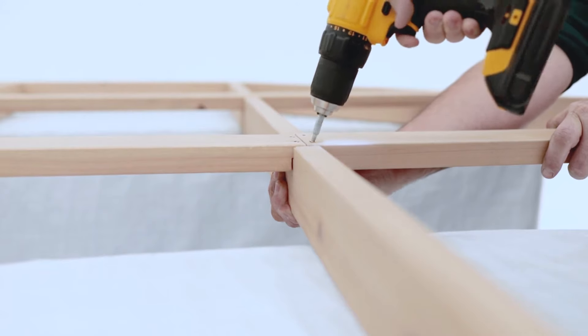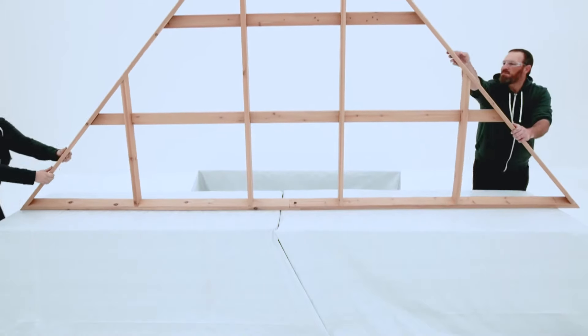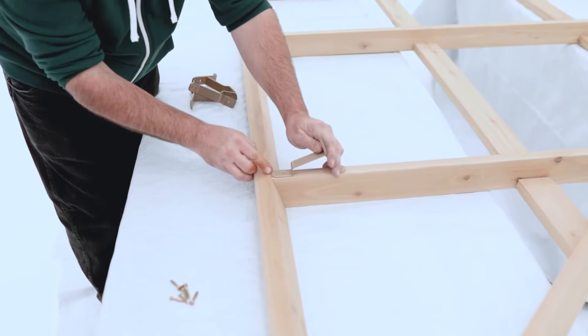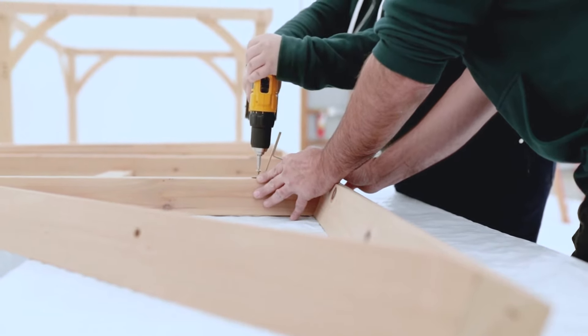Step 11: Attach Roof-to-Beam Brackets to Large Roof Panel. Flip each large roof panel assembly over and install roof-to-beam brackets on it. The brackets should be centered and flush to the bottom of each rafter.